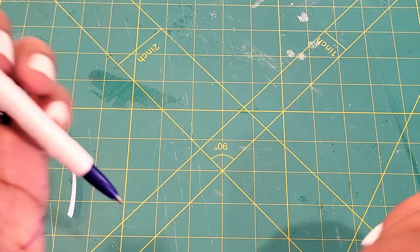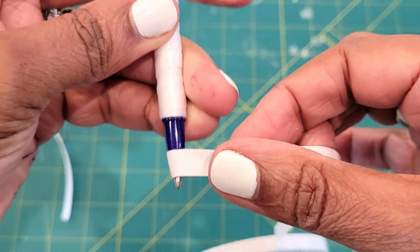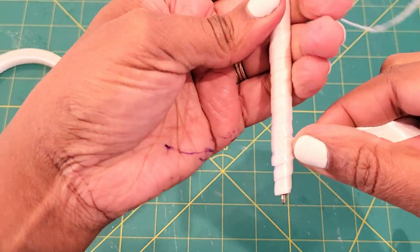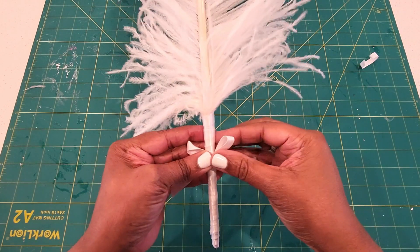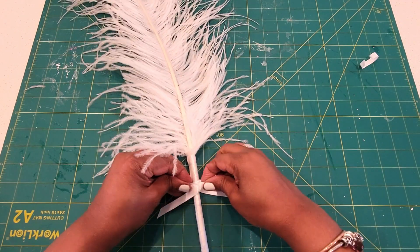Now I'm going to embellish it a little bit. I really didn't like the way the blue on the bottom looked, so I went back and added double-sided tape and just wrapped some more satin ribbon around it. I'm going to add a bow to embellish it — you can embellish it however you like. I added the bow with some more double-sided tape, and I absolutely love the way this turned out. It is so cute.